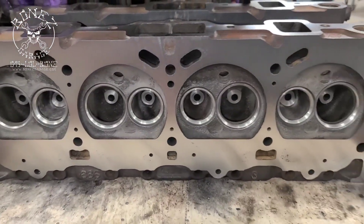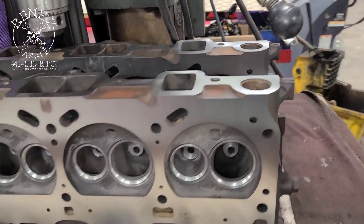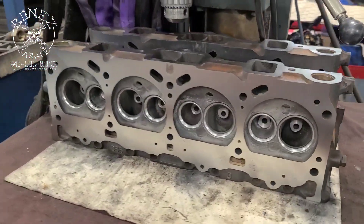New guides are going in, everything's getting all set up. We've got new exhaust valves, reconditioning the intake valves. She will be ready in a couple more weeks hopefully, once all the parts get here — this should all be ready.